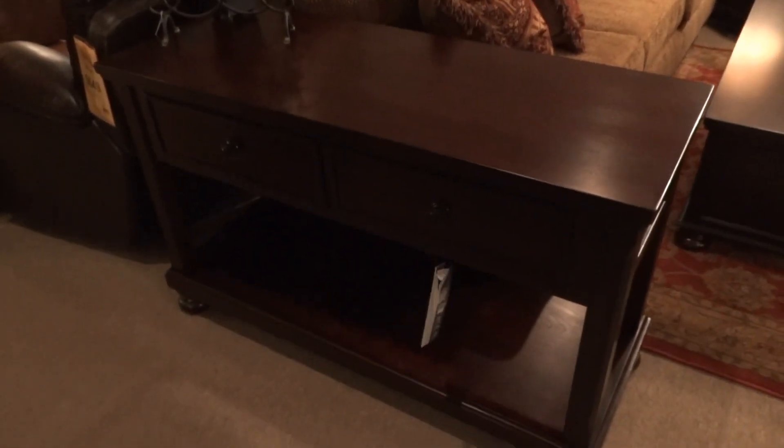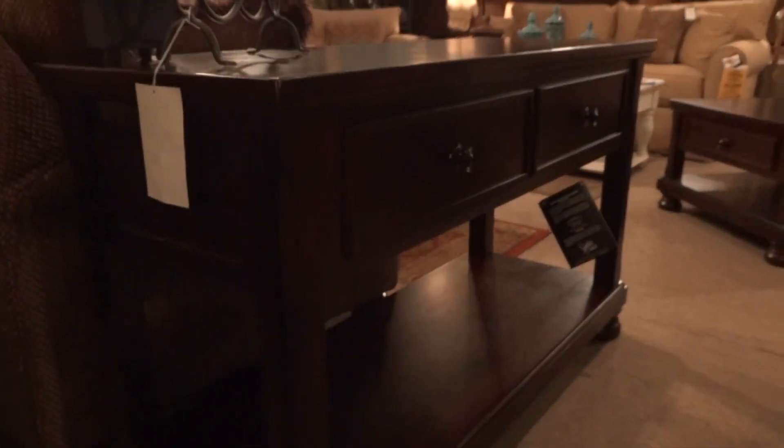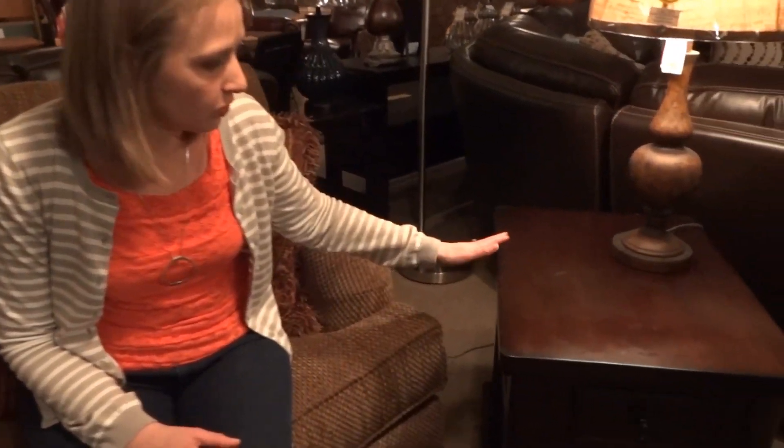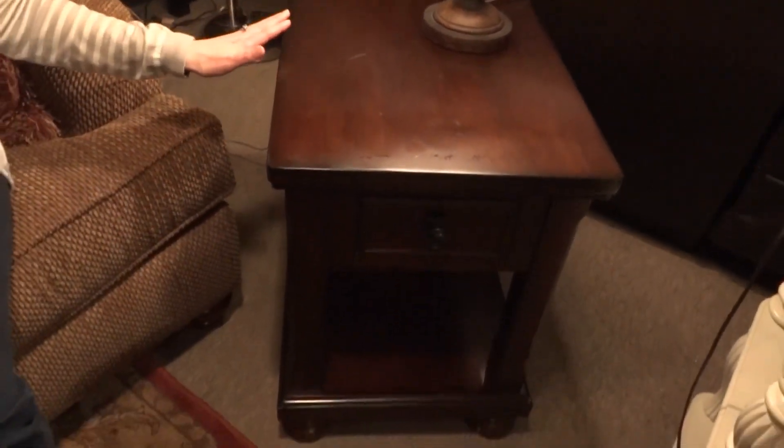You do have a shelf on the bottom for plenty of storage. The final piece in the Porter collection that I'll show you today is the chair side end table. The size of this end table is 19 inches wide, 26 inches deep, and 26 inches high. This is a great in-between size.